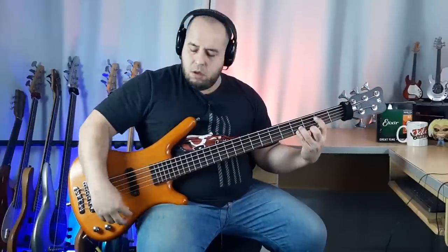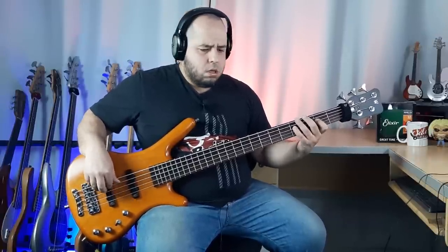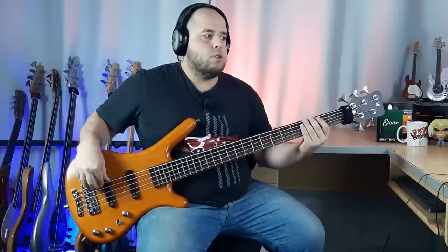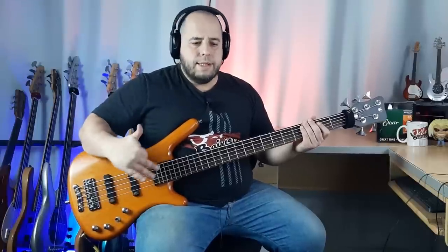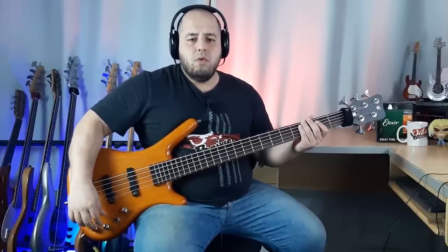Esse primeiro botão é o volume geral. Aqui, a chavinha que virou o balance. Então a gente tem aqui a ponte, a posição central, e a posição do braço. E aqui a gente tem dois recursos: um EQ de duas bandas, que é grave e agudo.